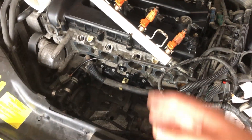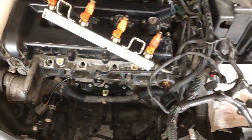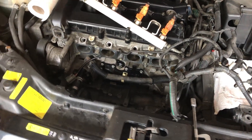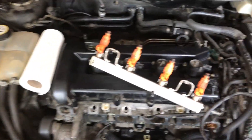This is how you do it. It's a bit hard to reach this PCV valve and I don't know why they put it in there, but it can be done — it's not that hard. It can be done.